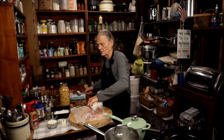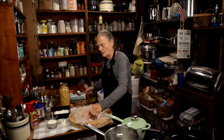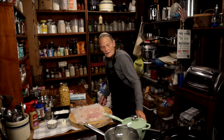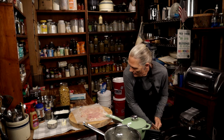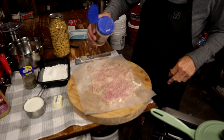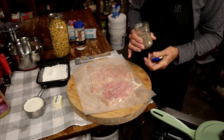Now we're thin enough. Make sure you get all that paper off. We're going to very lightly salt — don't get crazy — and we're going to lightly pepper the chicken.